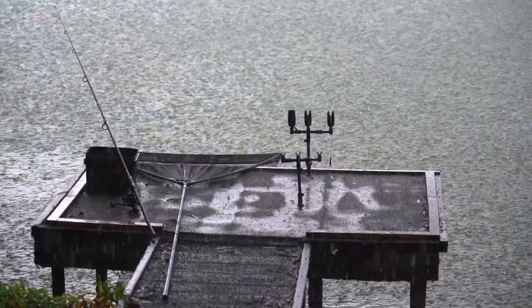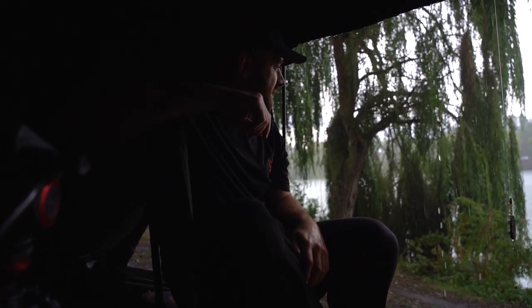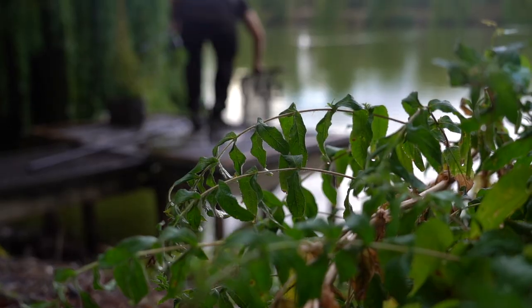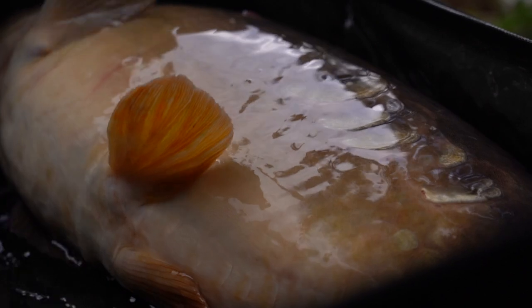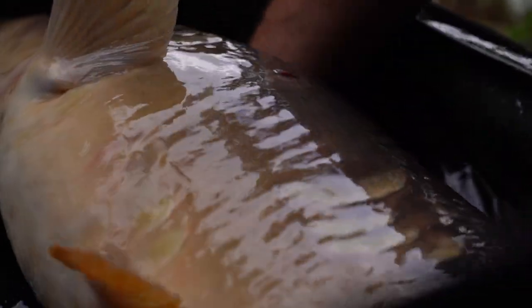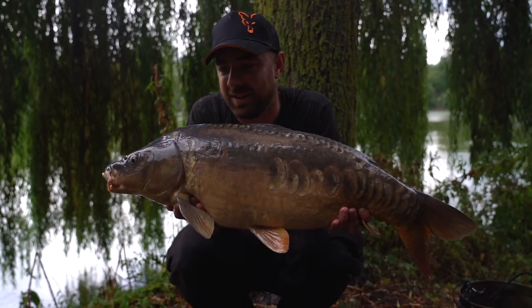We've literally had no rain here for about two months and we haven't really been filming for two months — I'm right today! Perfect PVA bag weather, this is absolutely perfect. That is much more like it — first mirror of the day in among those commons and another one to the PVA bag.